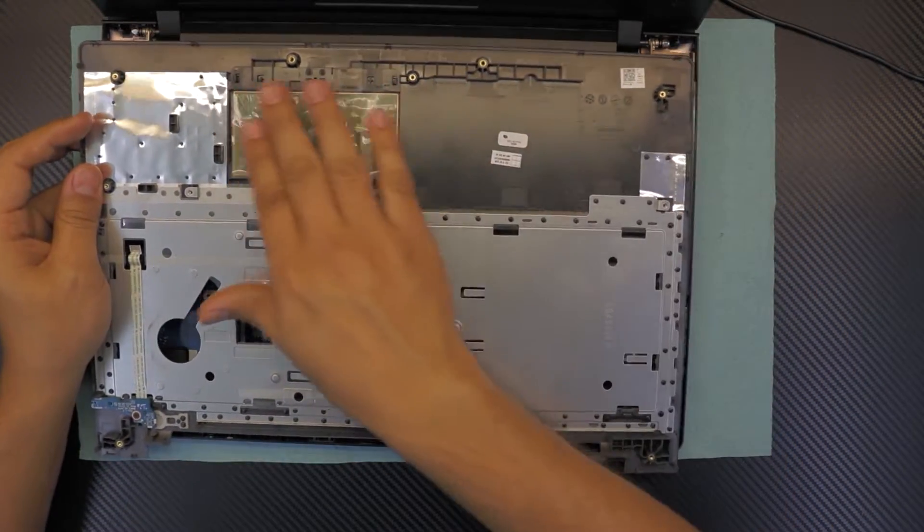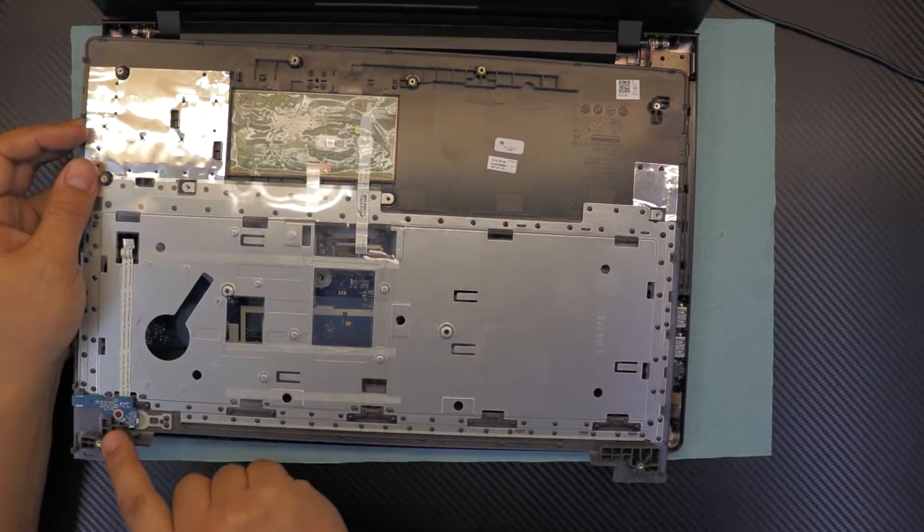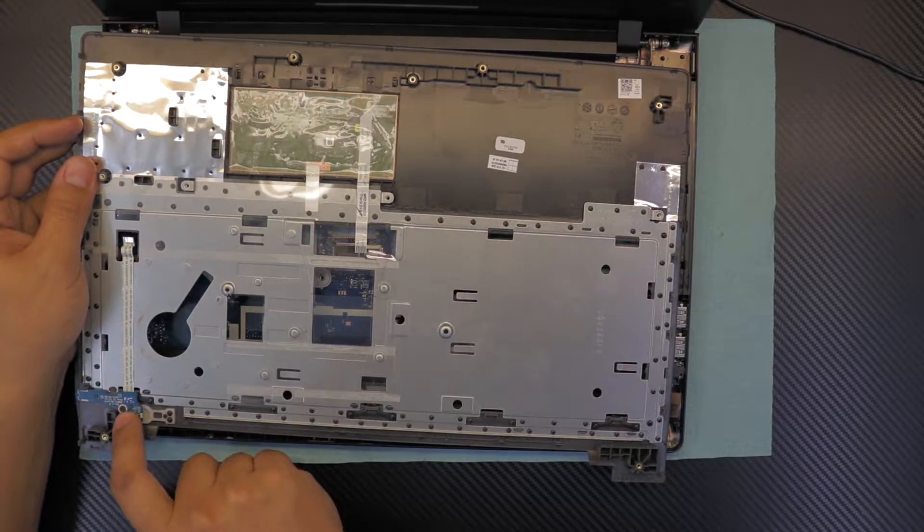At the back you've got the touchpad and the on-off switch. If you want to replace it, there's only one screw holding it.